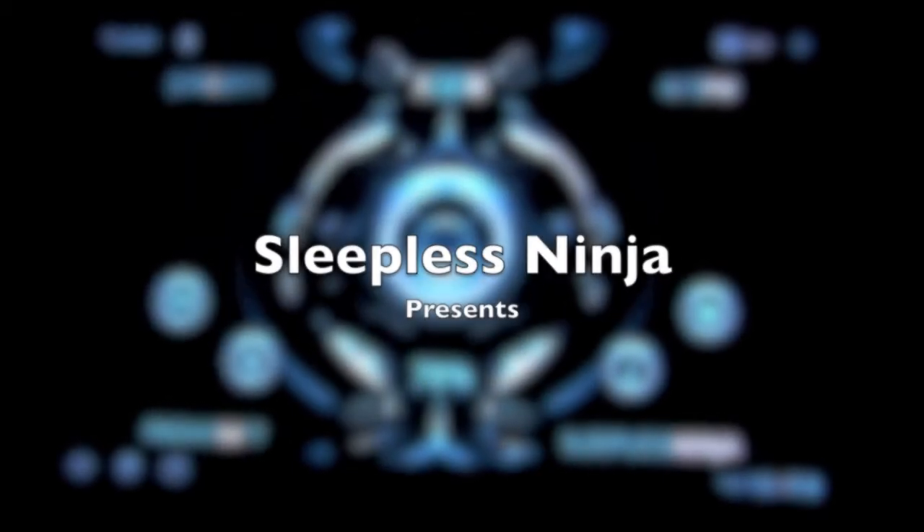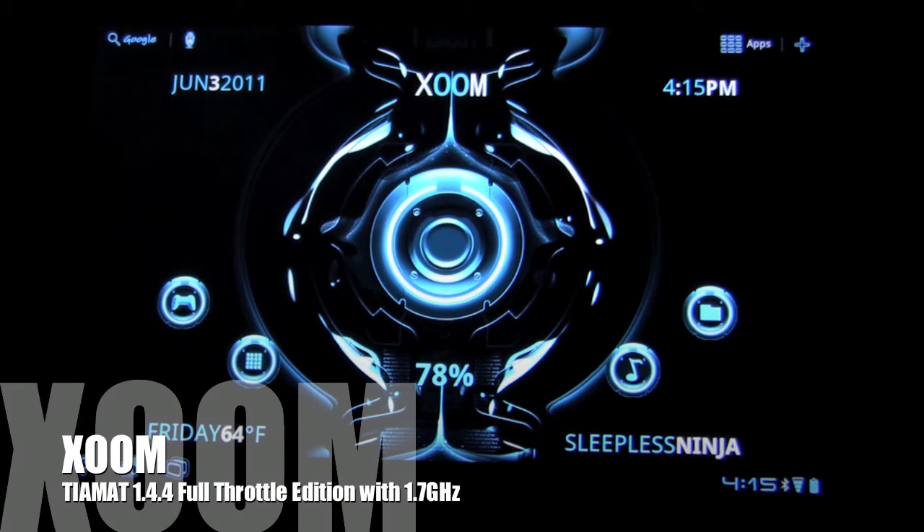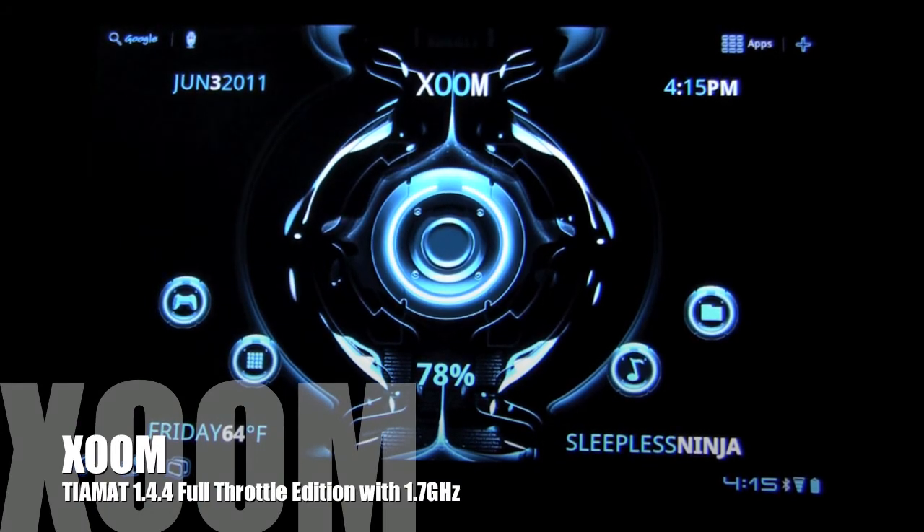Hello, everyone, and welcome back. This is SleeplessNinja. We're going to look at Big Rush Dog's new kernel update.